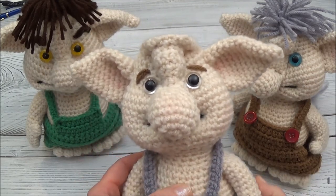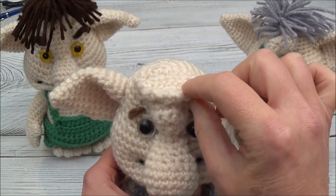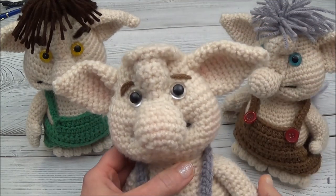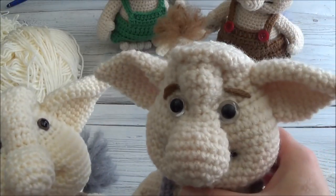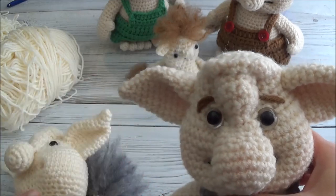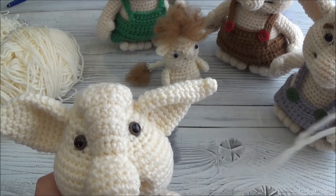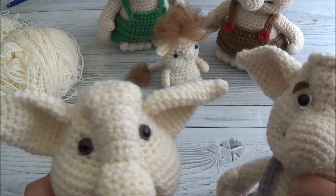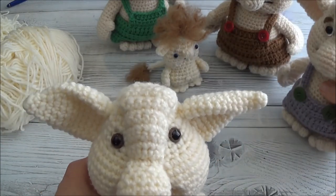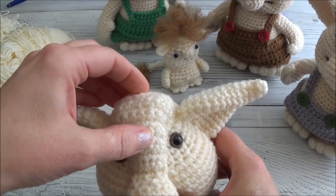Hi guys, welcome back. This is part 13 of the troll video. In this video we're going to be working a little bit on his forehead and also going to be adding some hair. You can see the difference in his brow up here - I did that just by using a strand of yarn. You don't have to do this part, you can skip it. This is the part where you'll be playing around with his face features if you want to add a little bit of a different look.